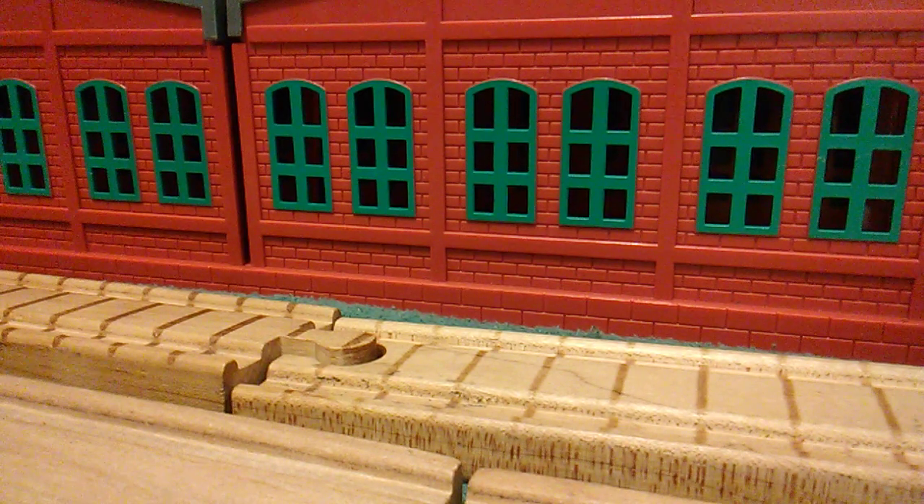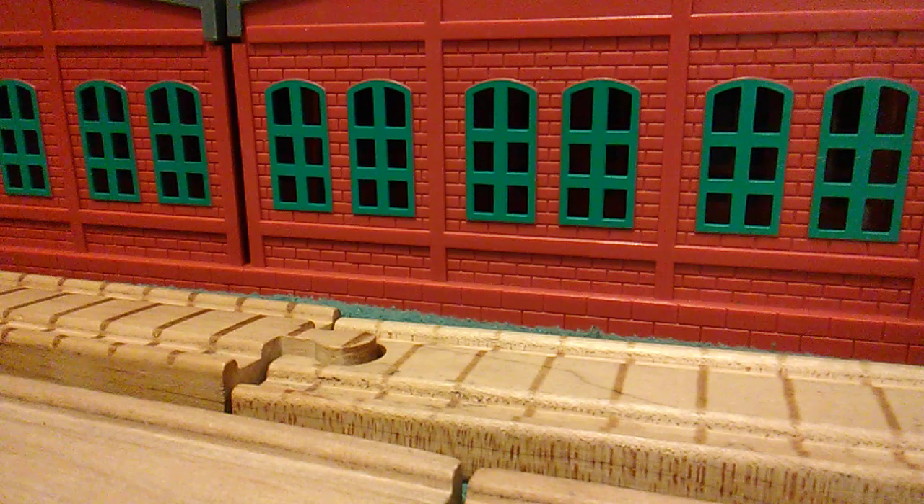How's it going guys? UsefulEngine11 here, and today I am back again with another little modification video. I will show off this custom engine that I have right here.